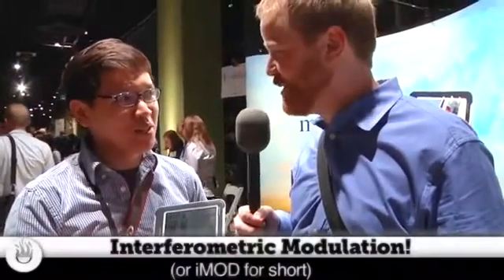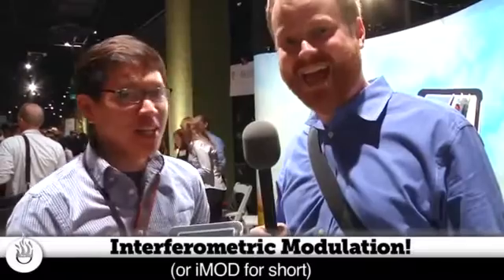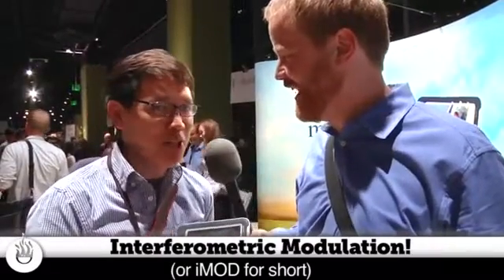Mirasol is a new display technology — that's a brand name. The technology is called interferometric modulation. Let's say that fast: interferometric modulation. Interferometric modulation.